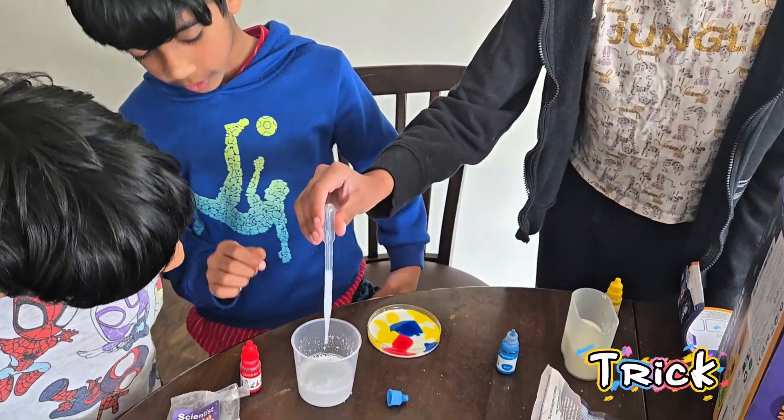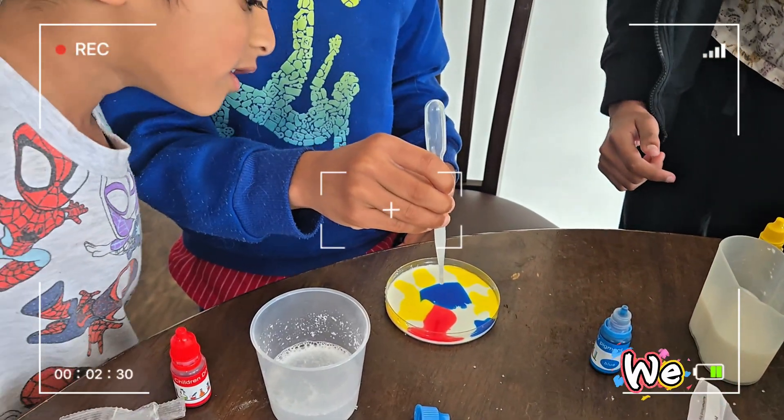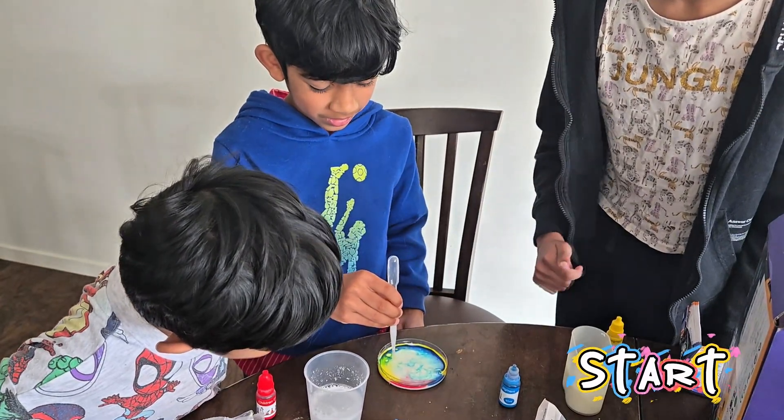Here comes the magic trick. Now watch closely. We add just a tiny drop of dish soap and boom! The colors start running away.